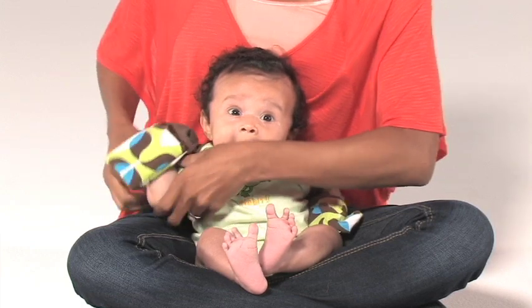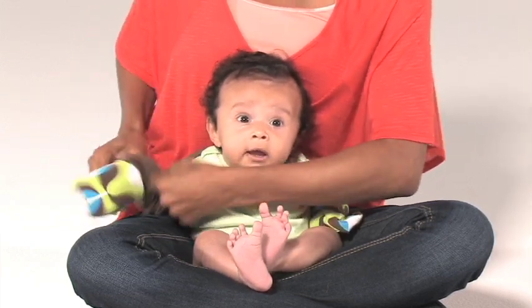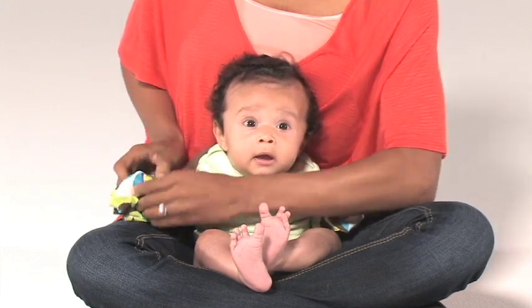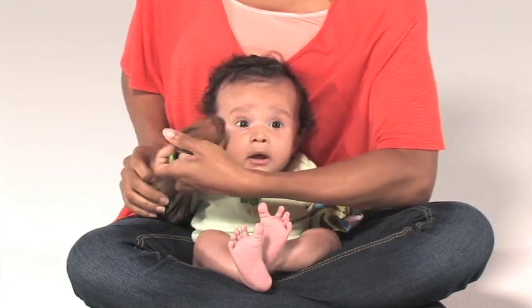Once the Scratch Me Knot is on and scratching, hair pulling or thumb sucking becomes prevalent, flip the mitten to the closed position, revealing the inner silk lining which protects the skin.